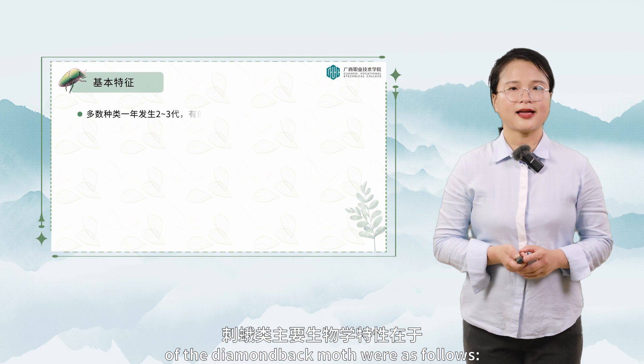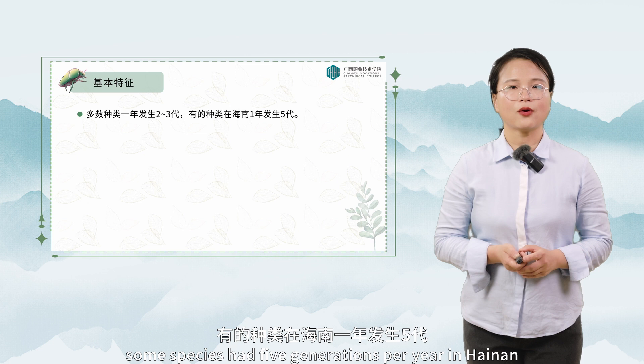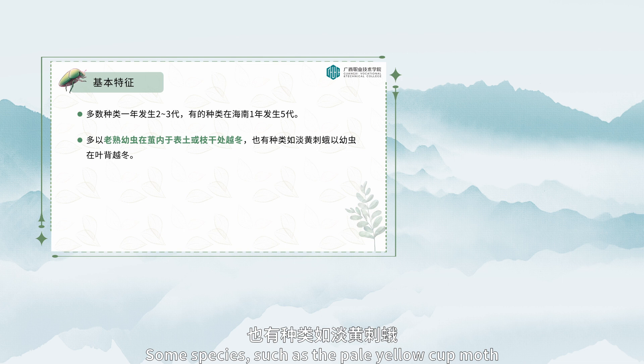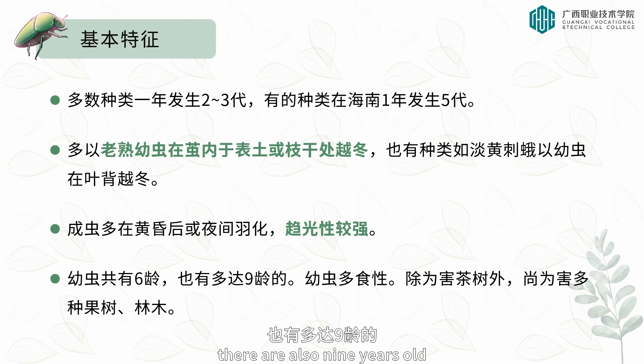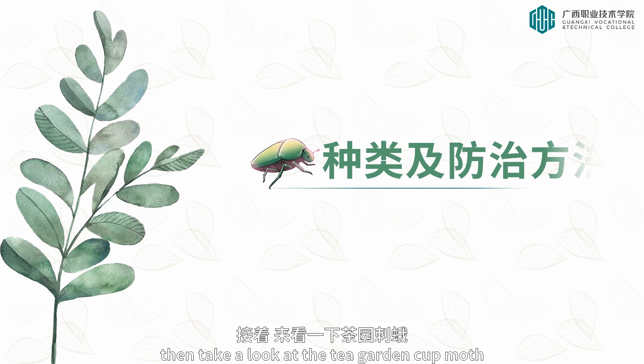The main biological characteristics of the diamondback moth are as follows. Most species have two to three generations per year, and some species have five generations per year in Hainan. Most mature larvae live in the cocoon in the surface soil or branches through the winter. Some species, such as the pale yellow cup moth, have larvae that overwinter on the leaf back. Most adults emerge after dusk or at night and have strong phototaxis. Larvae total six instars. The larvae are polyphagous — except harming tea trees, they also harm a variety of fruit trees and forest trees.